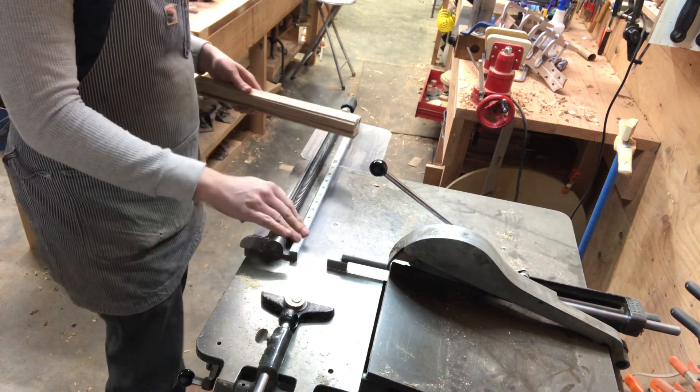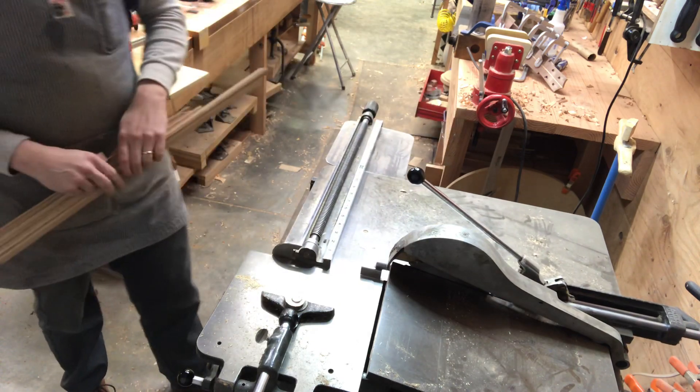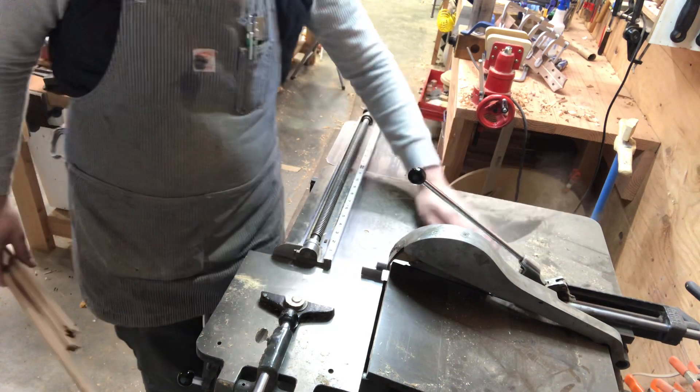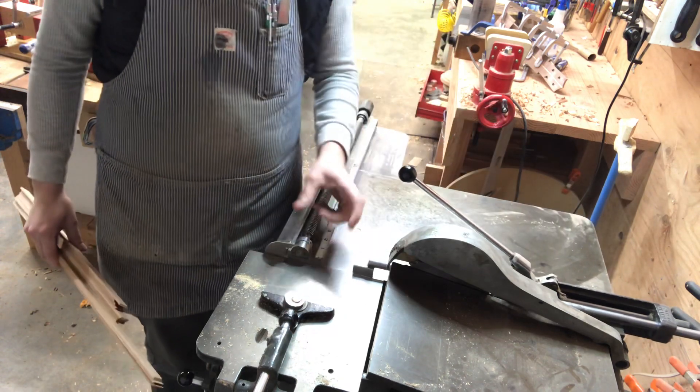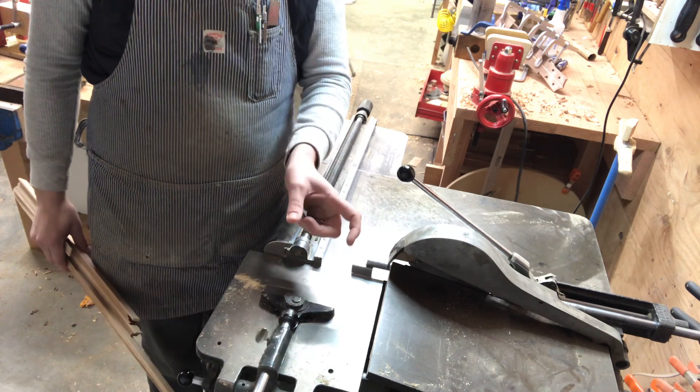This is my sliding table saw. It's a Hammond sliding table saw — a Trimo saw it's called. It was used originally in the printing industry to cut small tin type, lead type, and wooden blocks for printing.